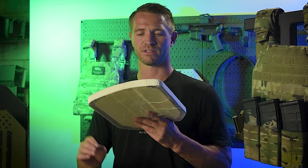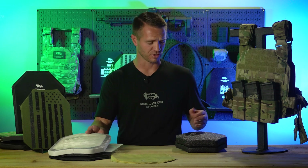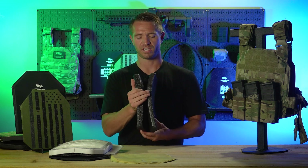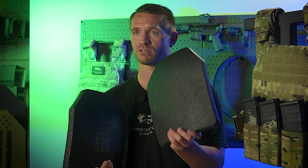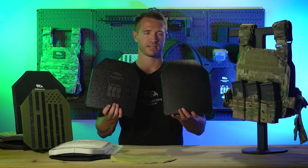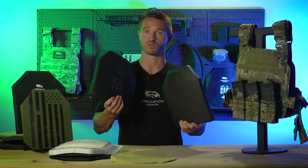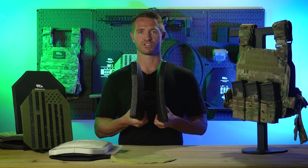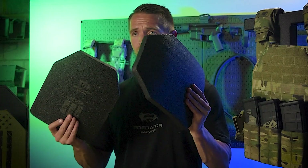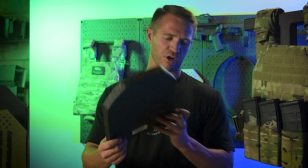This armor is going to be your lightest-weight rifle-rated armor — just over three pounds for some plates, and less for others depending on material. Here's a good example: two of our polyethylene plates that look the same, both made from UHMWPE, but one on the right is just over one inch thick while the other is 0.6 inches thick. This one weighs just over three pounds, the other just over two pounds. They both meet the same requirements and have the same stopping capabilities — the only difference is the specific UHMWPE material used inside.